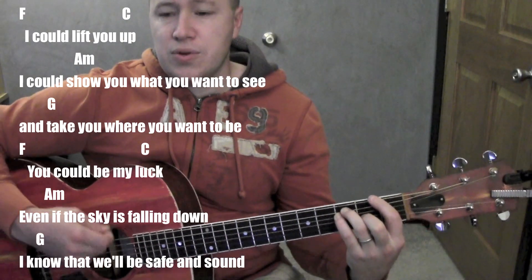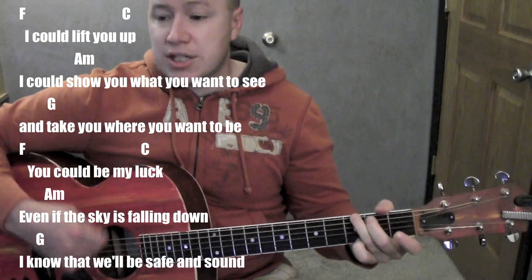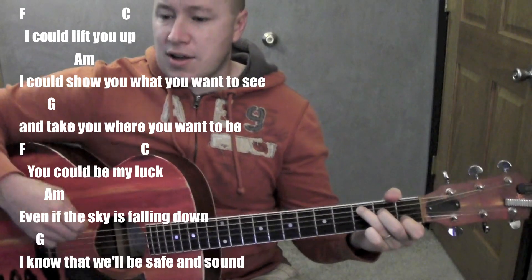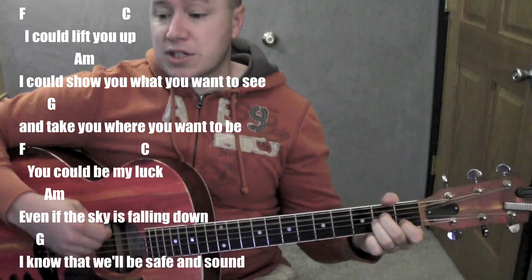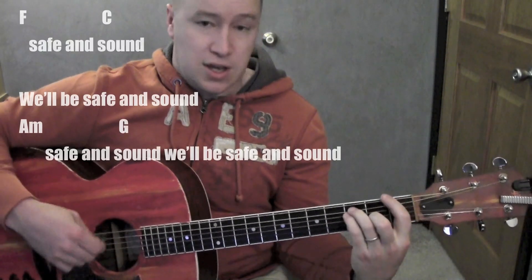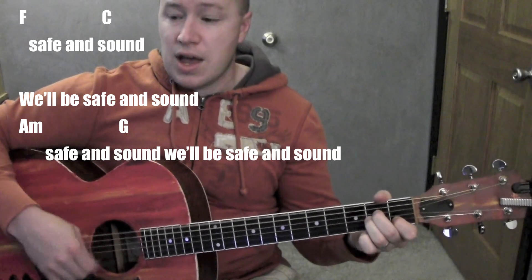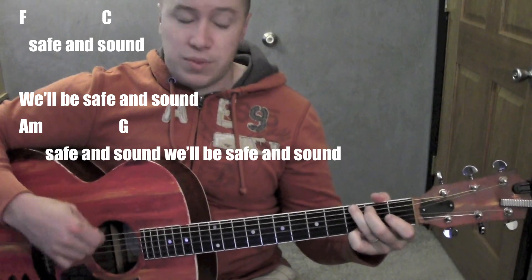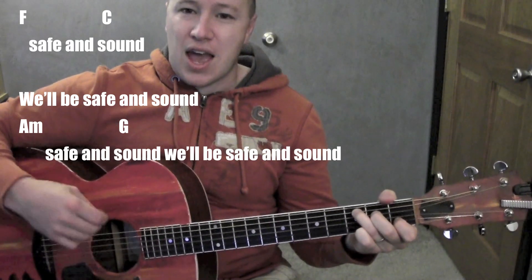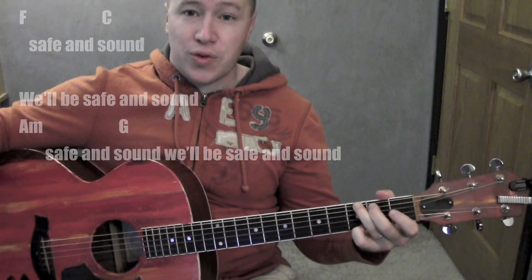F — C... A minor, the sky is falling down — G. Know that we'll be safe and sound. F, C, A minor to G — be safe and sound. All the way through.